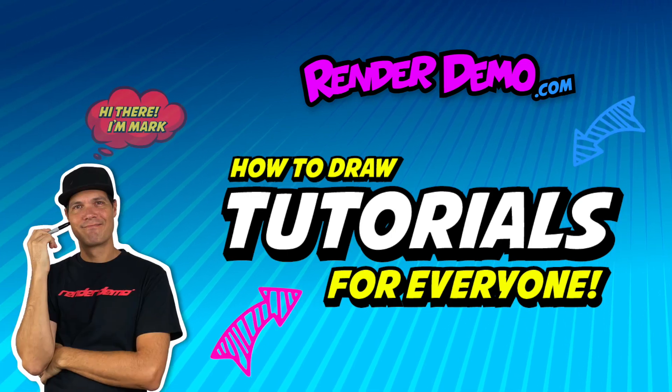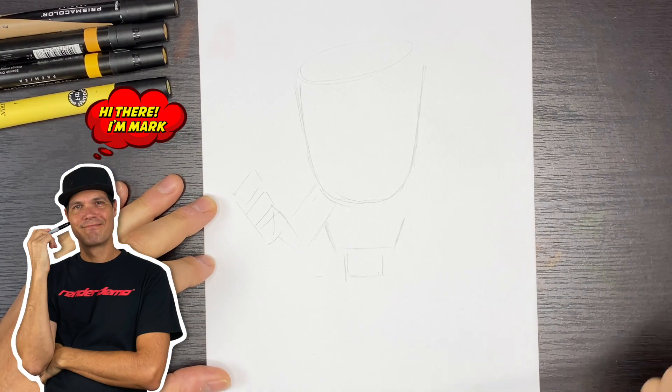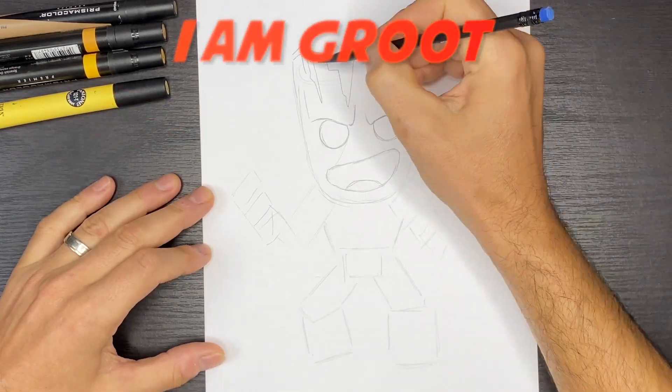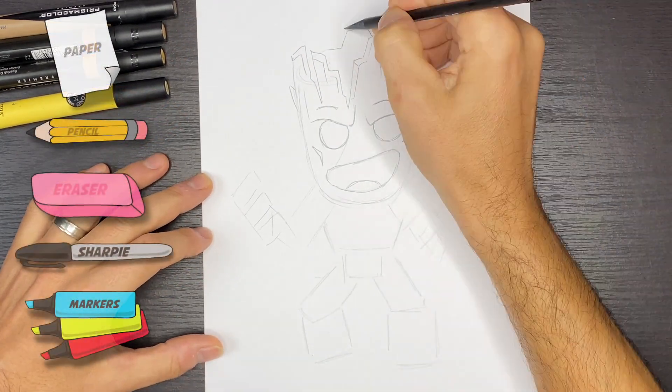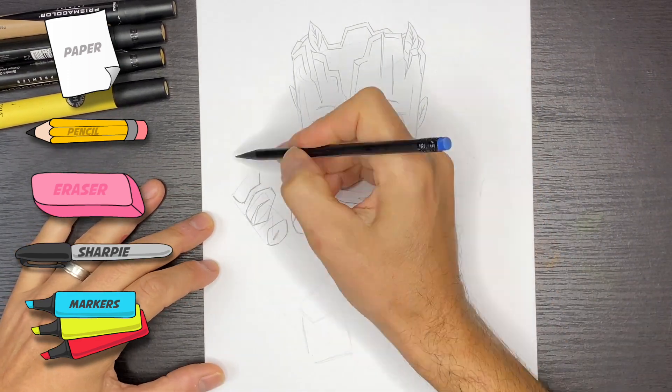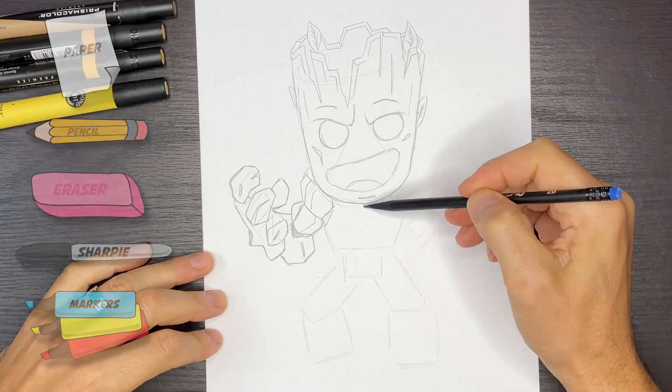Hey there, welcome back. I'm Mark and today we'll be drawing I am Groot from the Guardians of the Galaxy. All you need for this project is a sheet of paper, a pencil, eraser, a black sharpie and some colored markers.